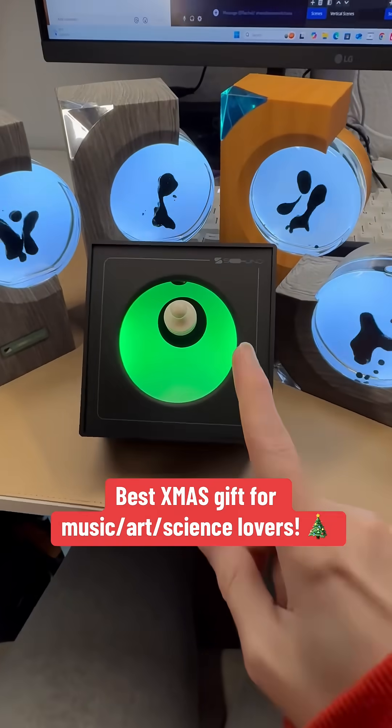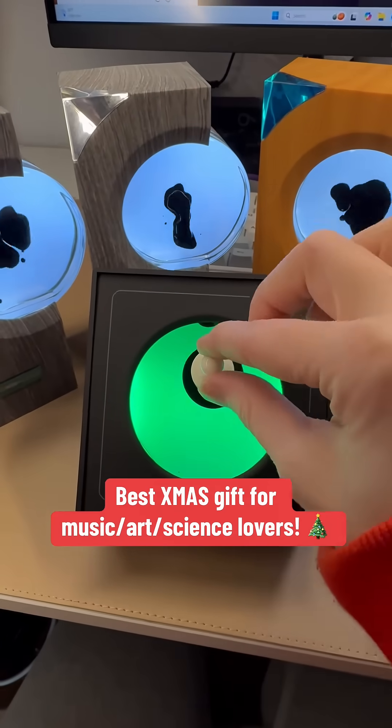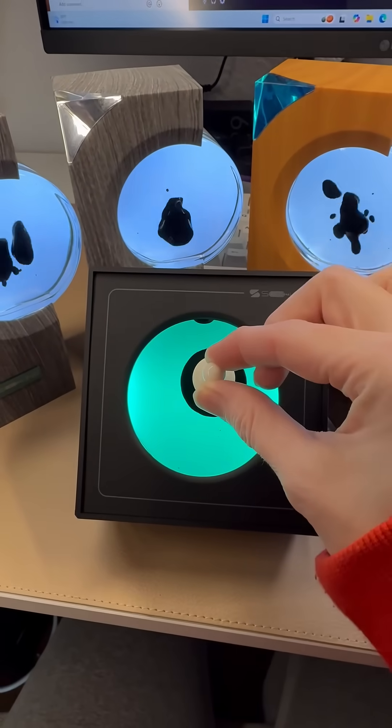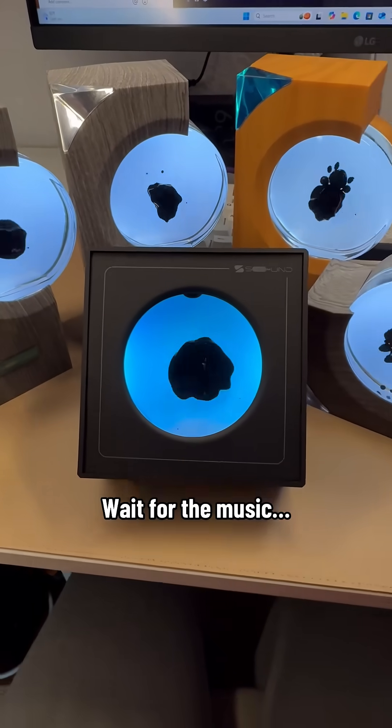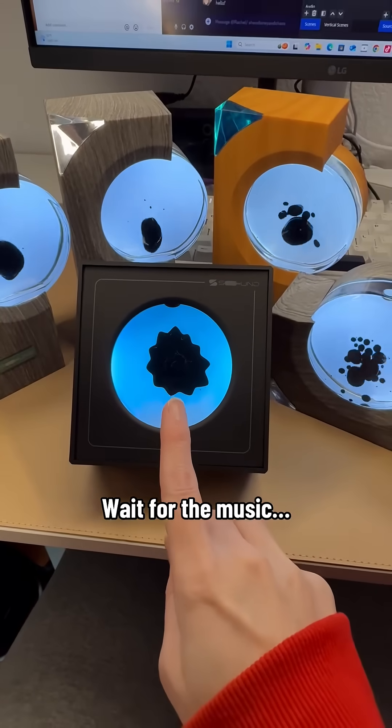This is my new favorite thing — a ferrofluid music box. As you can see, I have this one trapped in this bubble right here, but as soon as I remove this magnet peg, it will be released and start responding to the ambient noise around it.